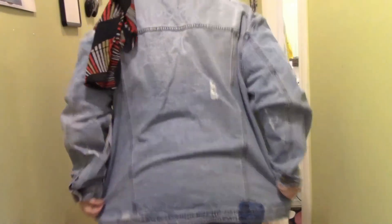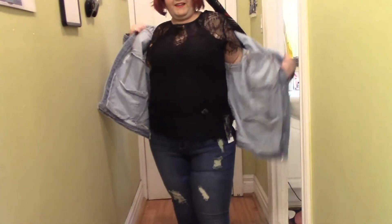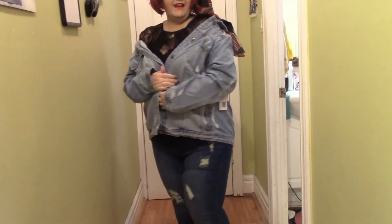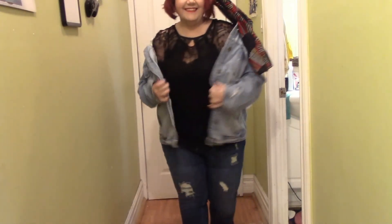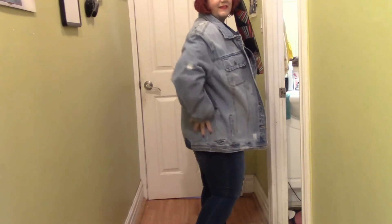I'll show you the back — I think there's some distressing on the back too. This really is big and hangs off of me. You could not wear any shirt and just have it hang over your shoulders like that. I'm really, really pleased with this.